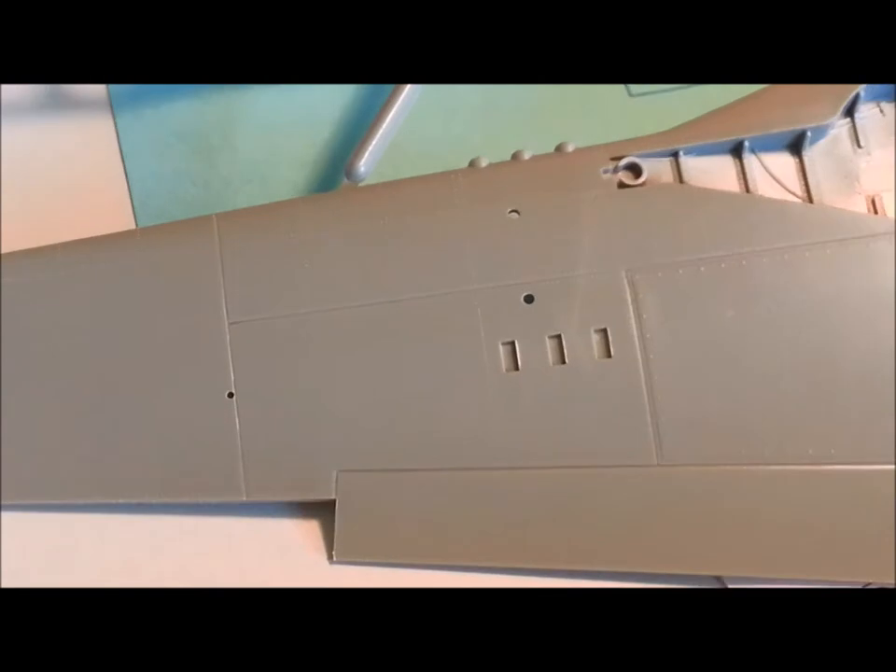And the wings — again, the rivet detail's pretty good to me. Let's get in close. It's hard to show you here, but trust me, the rivet detail's not too bad.